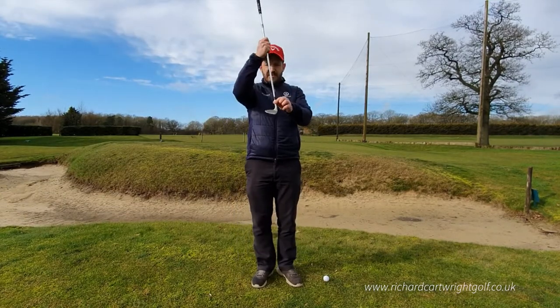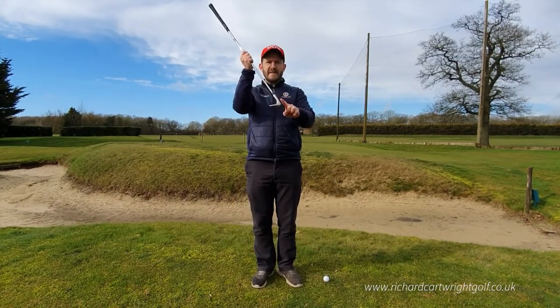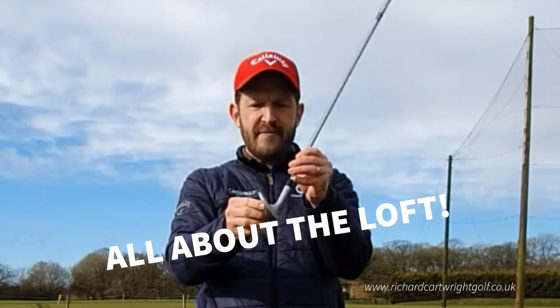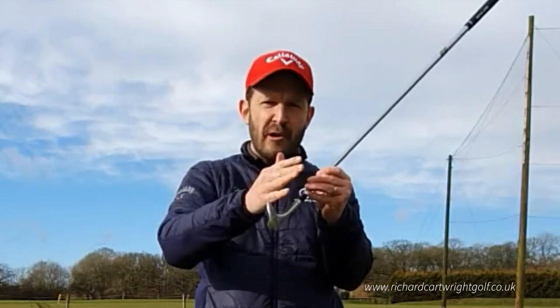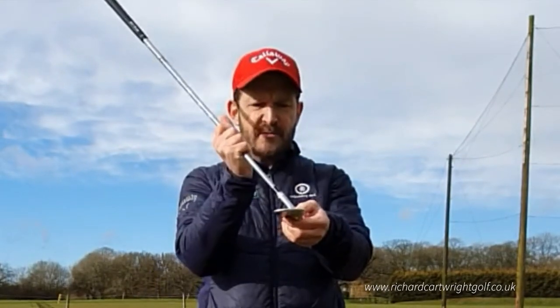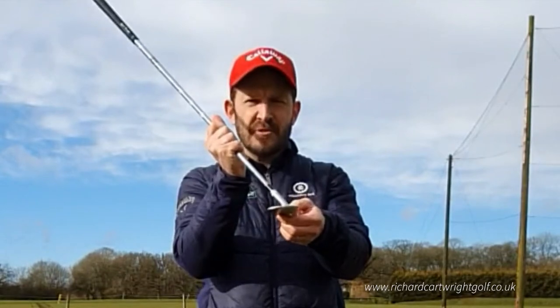First and foremost, we've got to make sure that club face is pointing up towards the sky to begin with. There's no point in having that club face pointing down — there's no loft on the golf club. We need to add some loft, so we need that club face pointing up towards the sky.